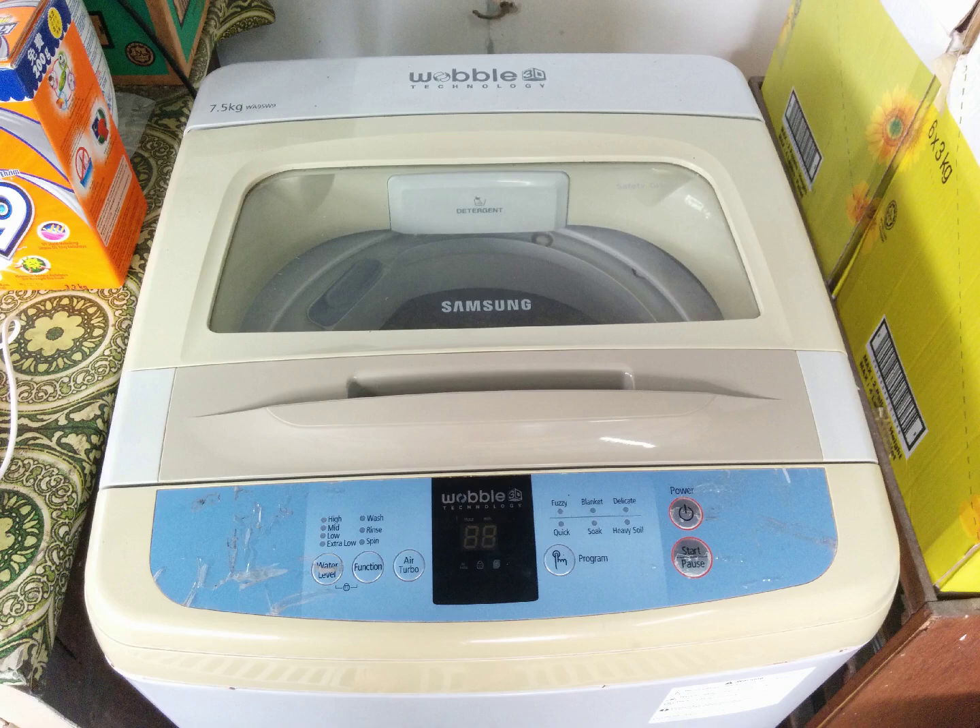Today I'm going to showcase the procedure of replacing the motherboard on a Samsung WA95W9 top loading washing machine. I'd like to start off with a disclosure that I'm not a certified technician and will not be holding responsibility if something bad happens if you choose to replicate my actions performed in this video.